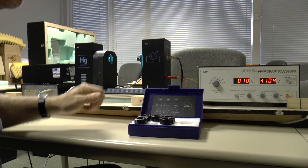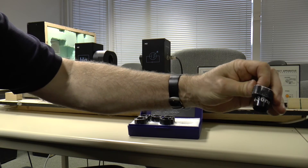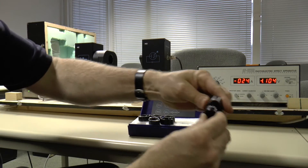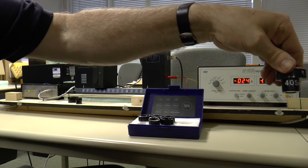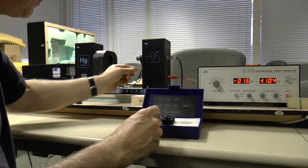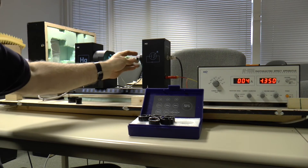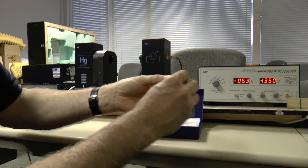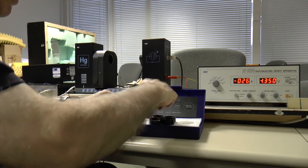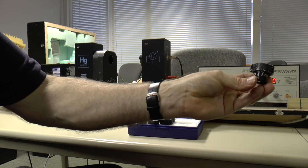1.104 volts and that's for 446 nanometers. This is 405 nanometers — so that's 1.35 volts and that was for 405 nanometers.